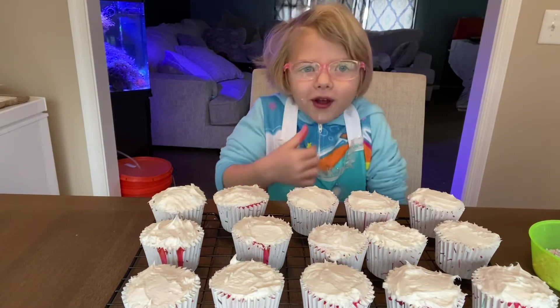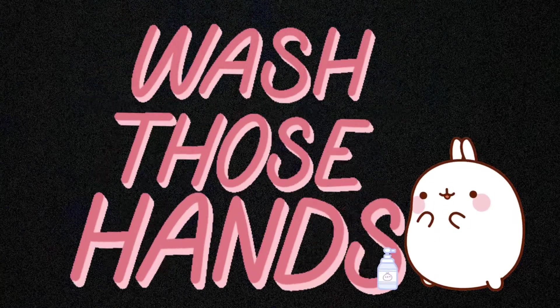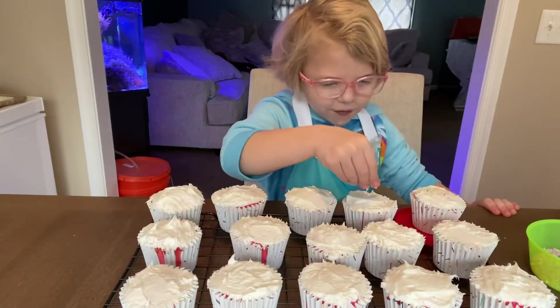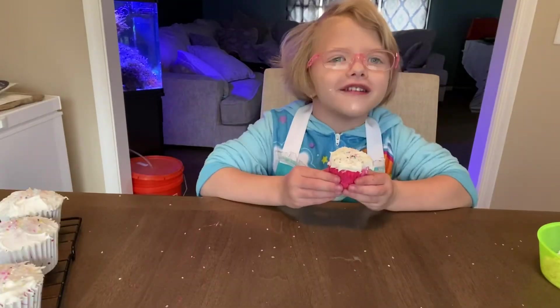So now we're going to sprinkle them. The final part is to eat it.